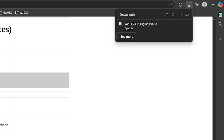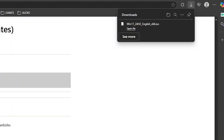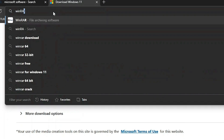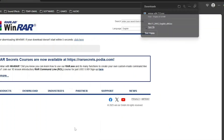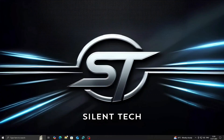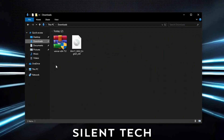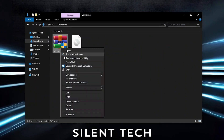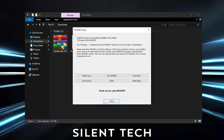Once the download is complete, you'll need an extraction tool. You can use WinRAR or 7-Zip. I'll go with WinRAR. Search for the WinRAR official site, open it, and click Download. Click Download again to get the installer. After it's downloaded, close the browser. Now open File Explorer, go to your Downloads folder, right-click on the WinRAR installer, and choose Run as Administrator. Install the software by following the on-screen instructions.